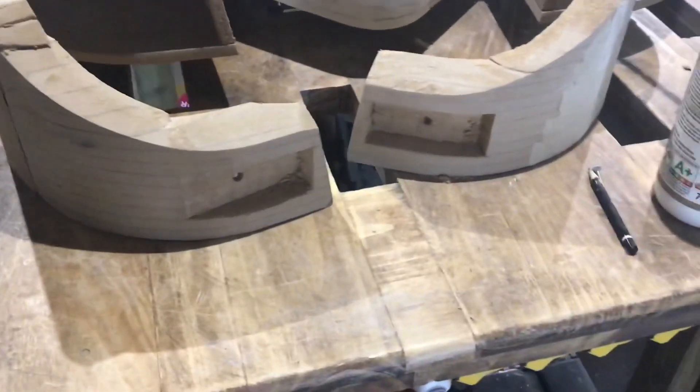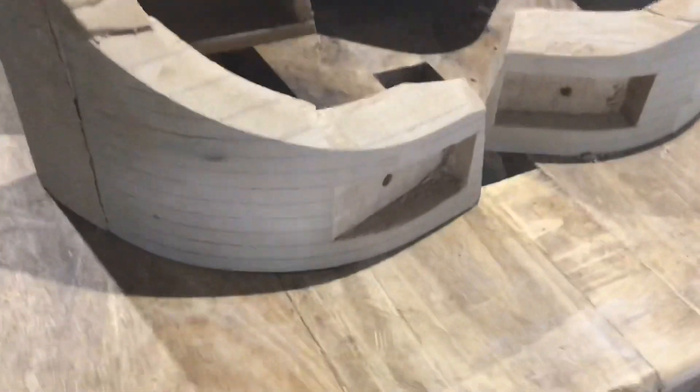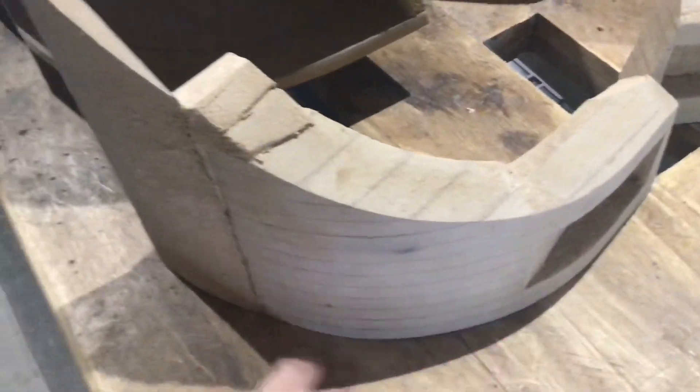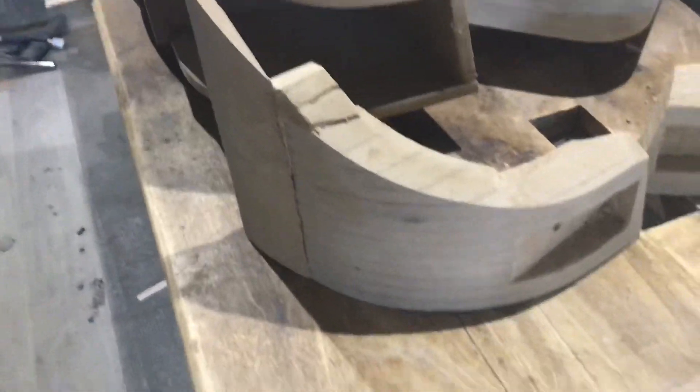I've got the recesses cut for both of the front lights. I've drilled a small hole in each one so I can pass the wires through. But before I fit them, I've got to draw around here onto a new piece of wood so I can make the front spoilers — I've got to do that for both sides.